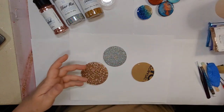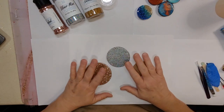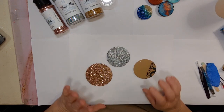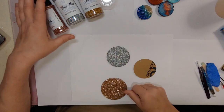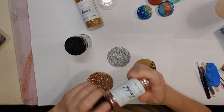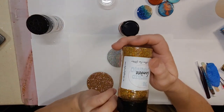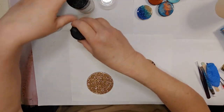We have lots of acrylic blanks in different shapes and sizes in our store. Right now we're running a summer fun 10% off with the code 10SUMMERFUN. Today we're using rosebud holographic, silver mist holographic, and Leviosa, a holographic gold — all available in our store.